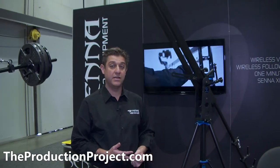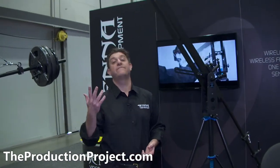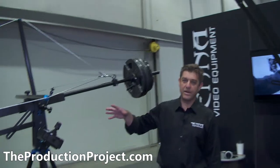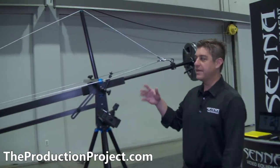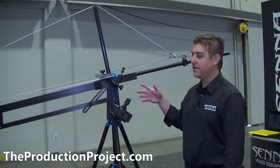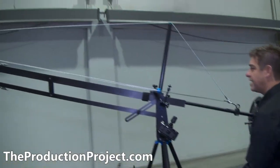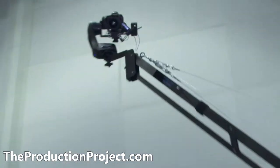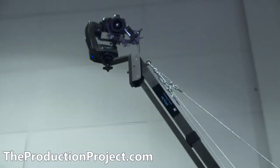It can hold about 35 pounds and extends about 8 feet. This version is the same crane but with an extension added so it can go about 15 feet into the air. This one takes about five minutes to put together — it's very easy and very fast. Literally five minutes.